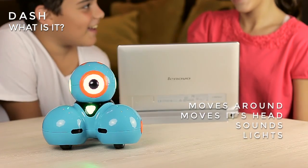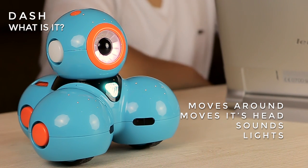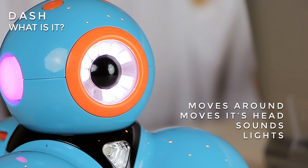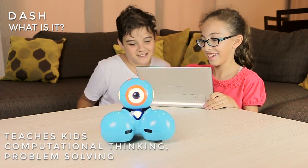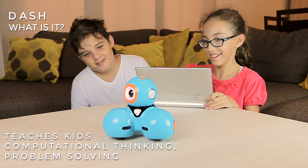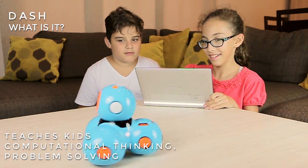Dash can move smoothly, move its head, reproduce sounds, detect sounds, emit lights, and interact with the world through its sensors. This robot teaches kids computational thinking and problem solving in an entertaining way.